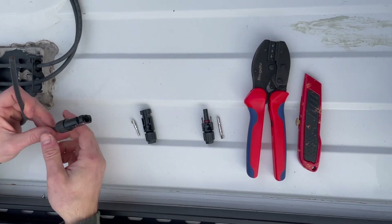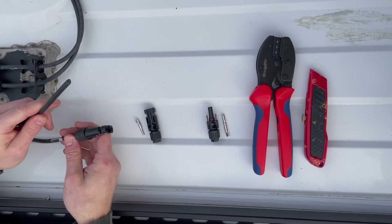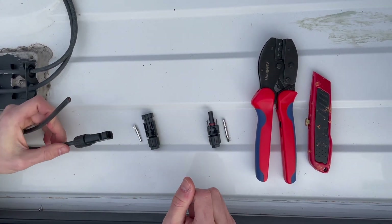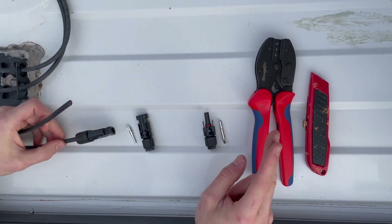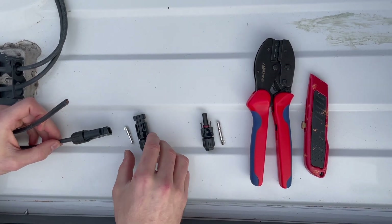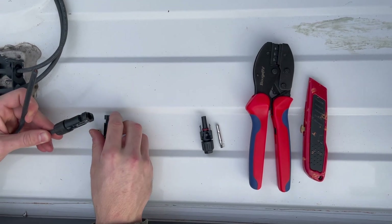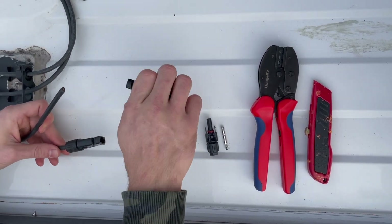We are reinstalling the MC4 connector we had to cut off because we couldn't get it disconnected. We cut the wire and have new MC4 connectors. This is the female connector that we didn't have to cut, but it will go on the opposite end.